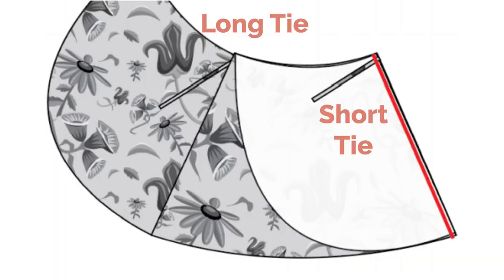Once it is all stitched together it should look something like this. I just wanted to show you that there's the long tie on the outside end and the short tie on the inside end, just in case that was a bit confusing.